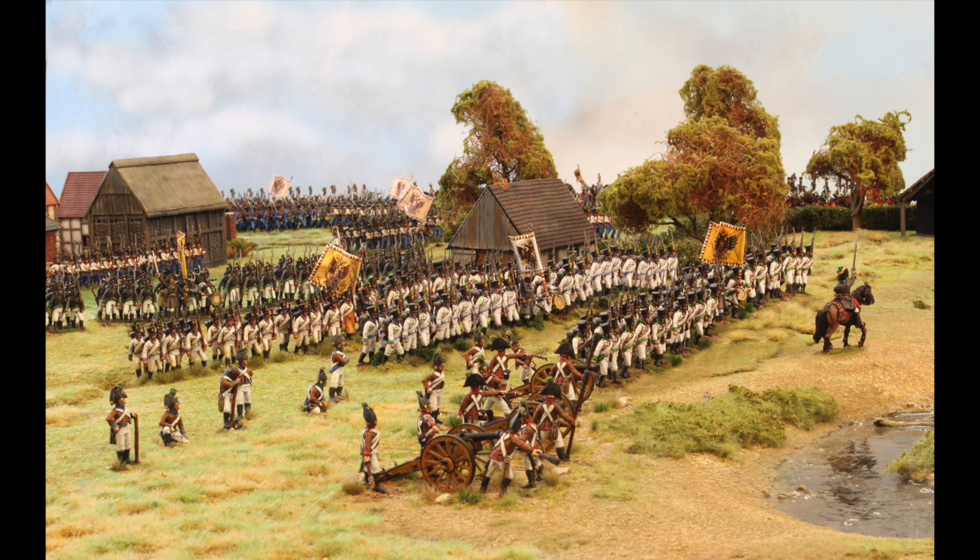Here's a stunning example of what can be achieved with this technique, to display the Perry Twins' range of Austrian Napoleonic figures. More on the background of the technique later.